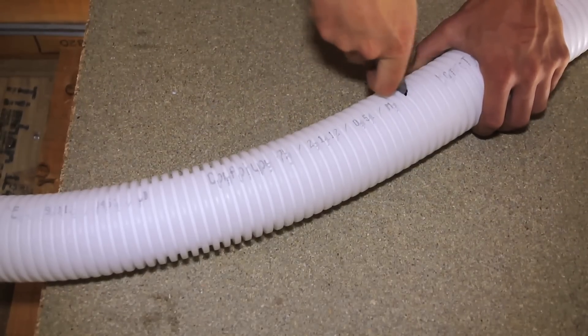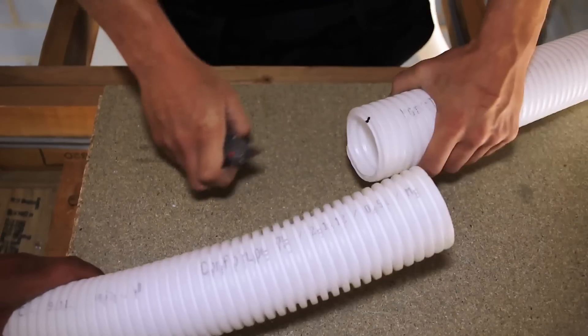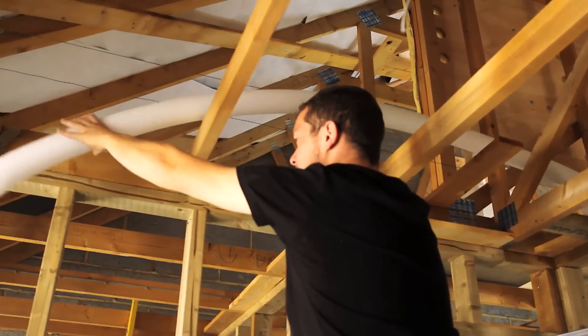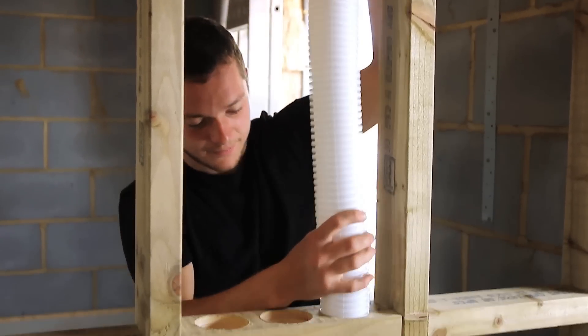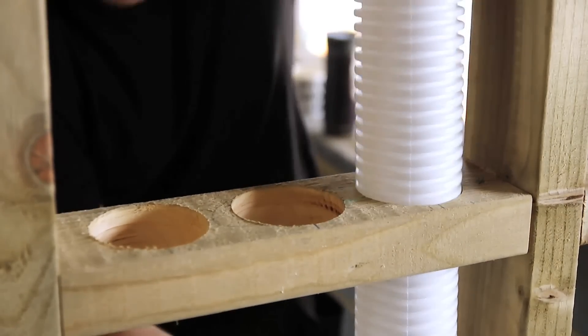Once duct runs are measured, you can simply and quickly trim to size with a stanley knife on site. One of ComfoTube's key innovative design features is that it can be installed without the need for joins. The semi-rigid ducting can overcome site obstacles and can be worked through and around joists with ease — you simply bend it, shape it, any way you want it.